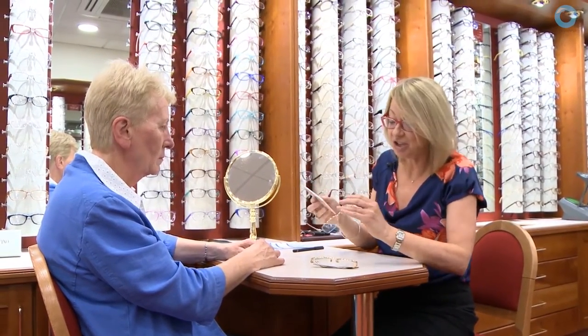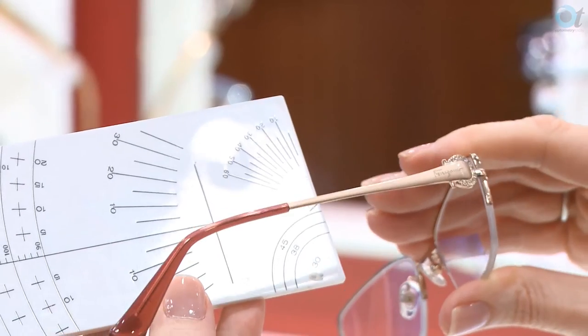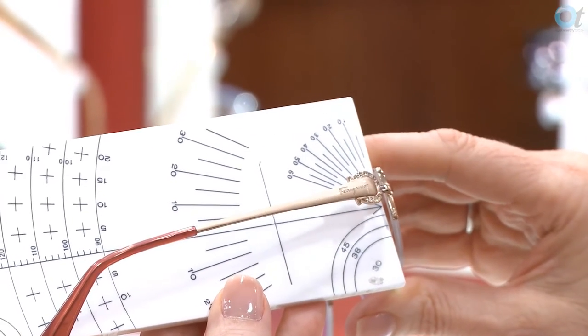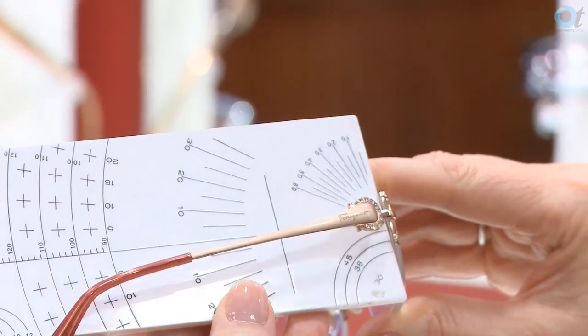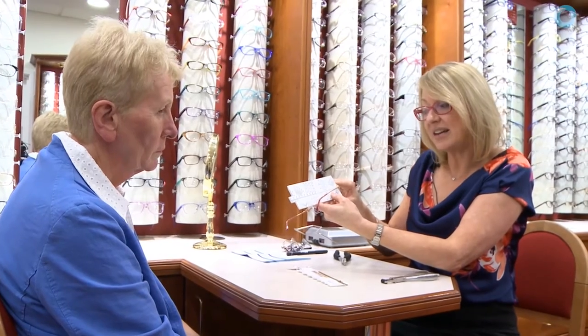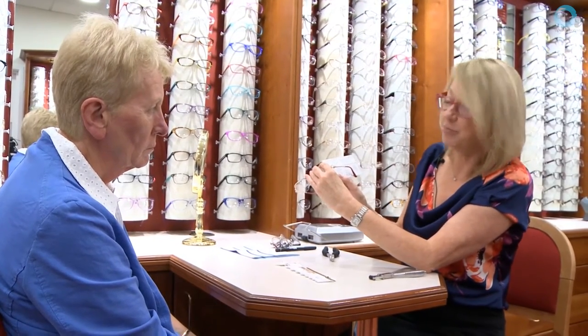My next task is to measure the angle of side. I'd make a note of it — place the zero into the middle of the joint, the flat of the rule flat onto the back of the frame, and measure through the middle of the side. The angle of side is nine degrees. When dispensing universal progressives, the angle of side has to be 10 degrees because standard progressives are pre-decentred to be fitted at a 10-degree tilt. If you use free-form progressives, they can be dispensed at any angle of side because they're made-to-measure progressives.